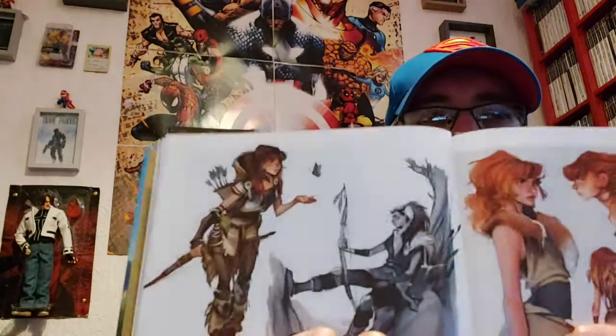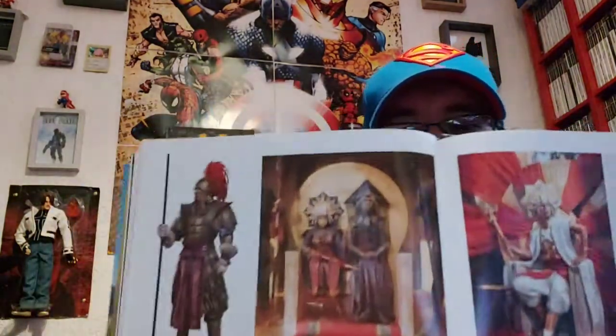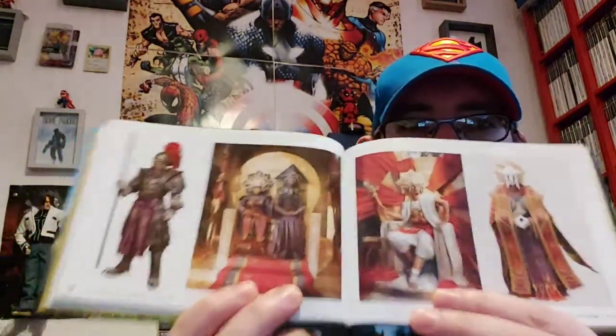There's Aloy — what a fantastic protagonist. Loved Horizon Zero Dawn. Absolutely epic game.